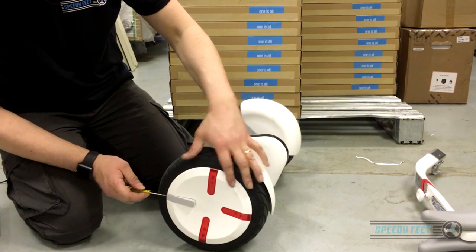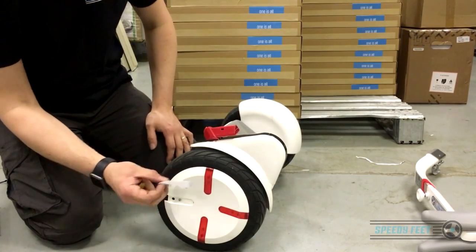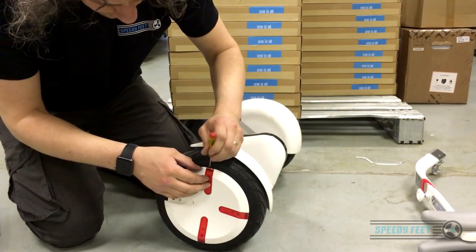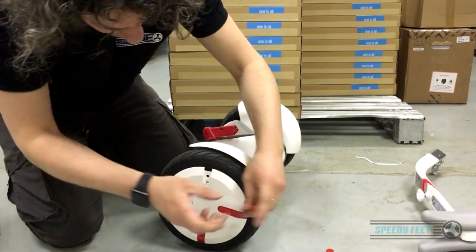These are basically covers. Gently put a flathead screwdriver underneath and you can pop those out — they're held in by sticky back glue tape. Just be careful not to snap them. Gently work around the entire edge.